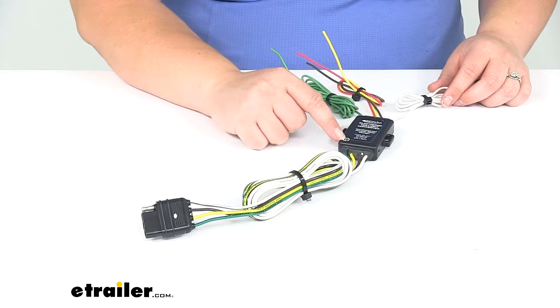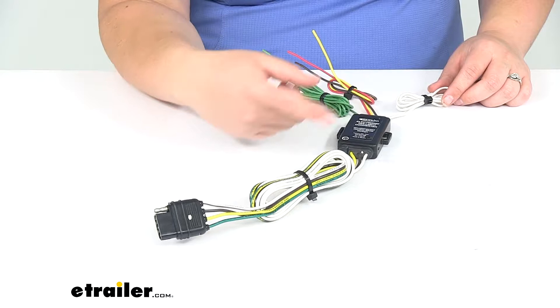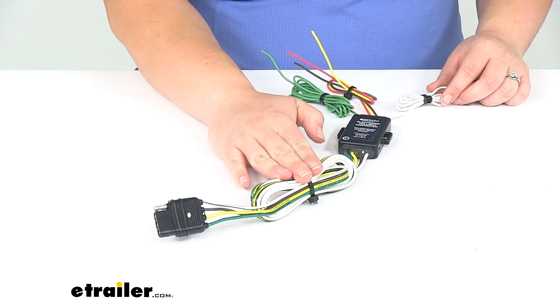We have our electrical tail light converter box here. That's going to convert those signals into a usable signal for our four pole and help to prevent any kind of back feed between the two, so our vehicle's wiring is protected from any issues that might arise on our trailer side.